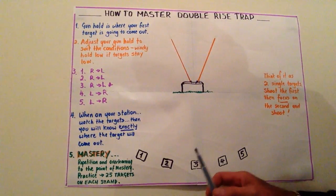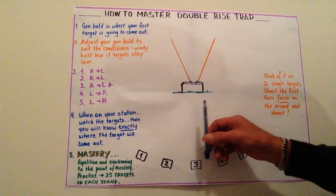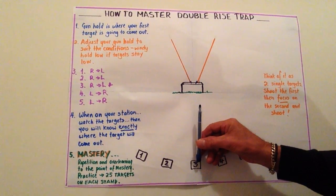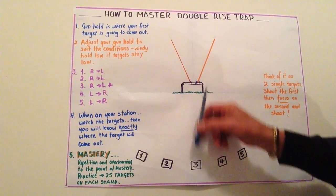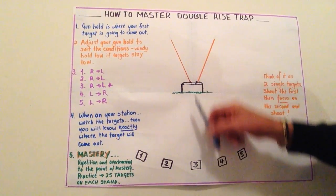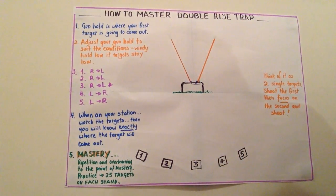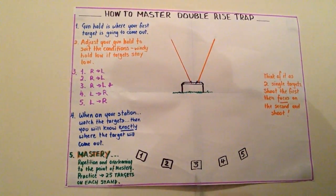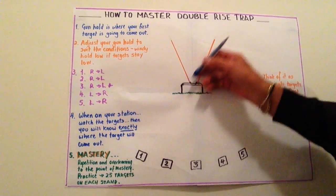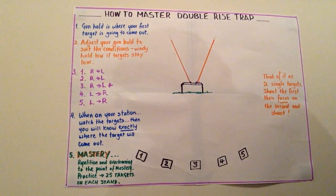When you're on your station, watch the targets of the other person. If you're on station three waiting for your shot, watch the targets coming out from stations one and two, because you're going to know exactly where your gun hold is going to be. Watch the targets of the people before you. If you're the first person to shoot, you always get a practice target to look at, so you know where your gun hold has to be.